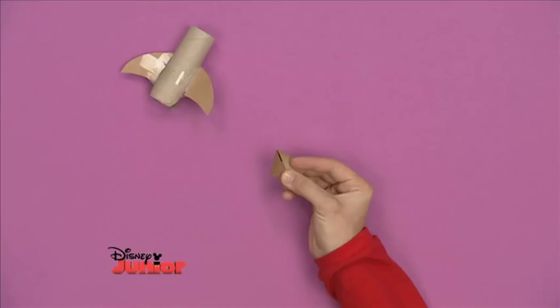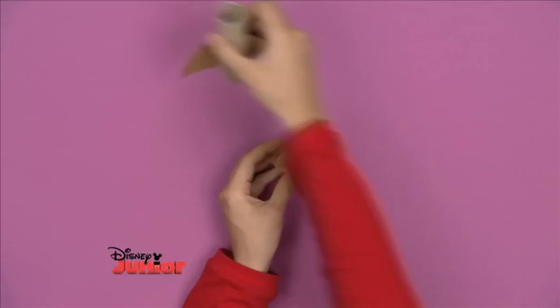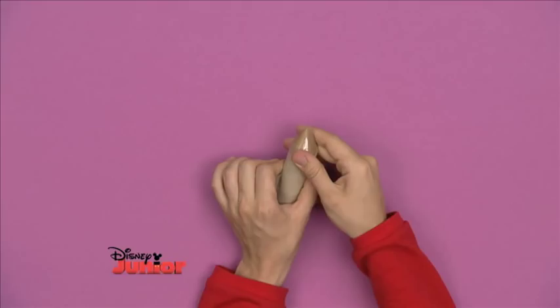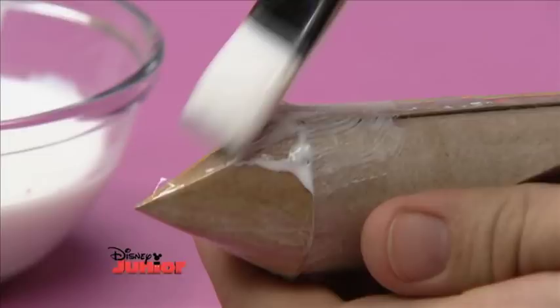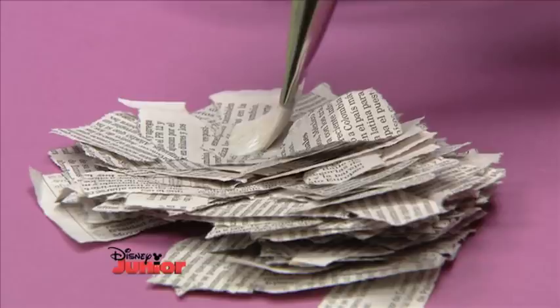Fold it round and tape the edges together to make a cone shape that will sit on top of your rocket. Then tape this into place. To make it super strong, paste on PVA glue mixed with a little water and stick on bits of newspaper. You should paper mache over the whole of your rocket. When it's all covered, leave it to dry. And when it's dried, your rocket will be nice and strong.